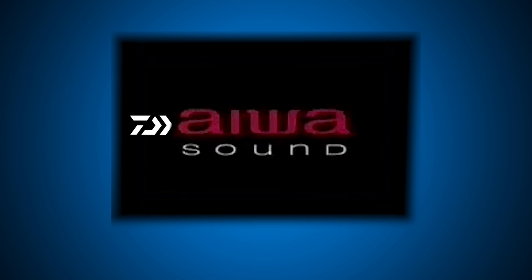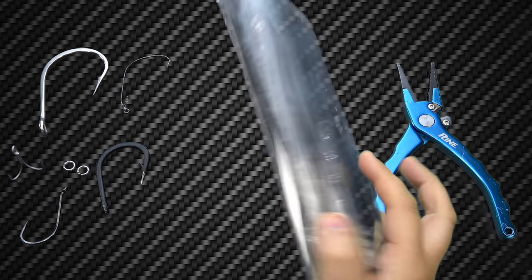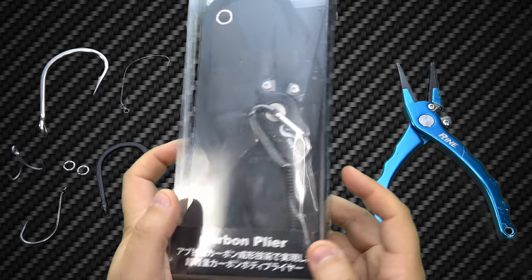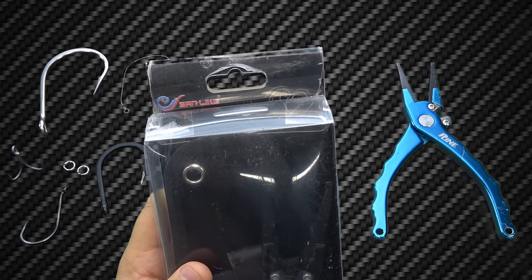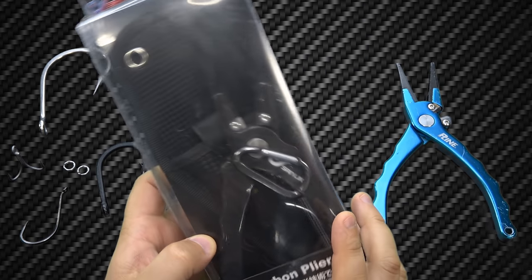Gentlemen, ladies, and anyone in between — I welcome you all. Today we're gonna have a little bit of fun with a brand new set of pliers from Sandlike, which is a company I came across on Amazon.